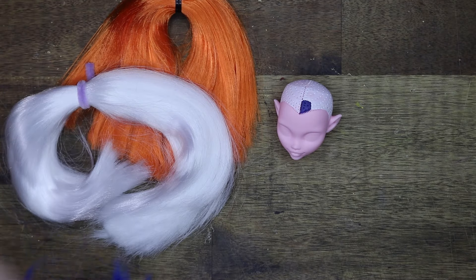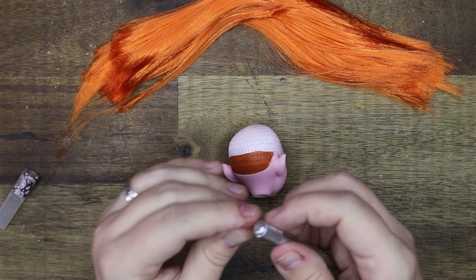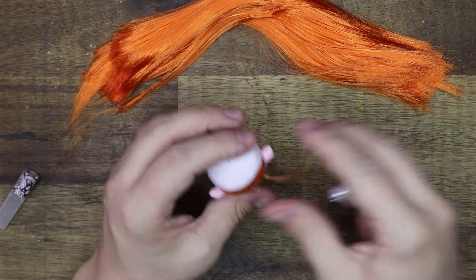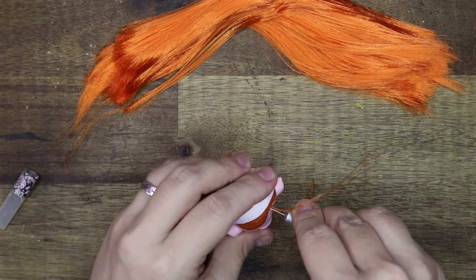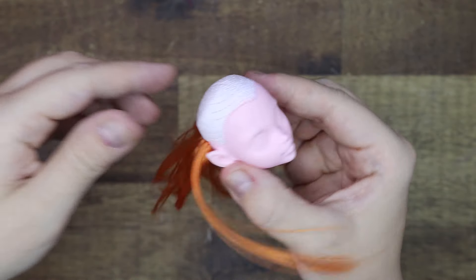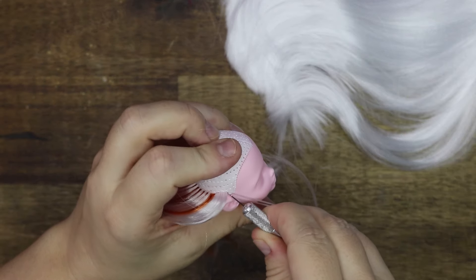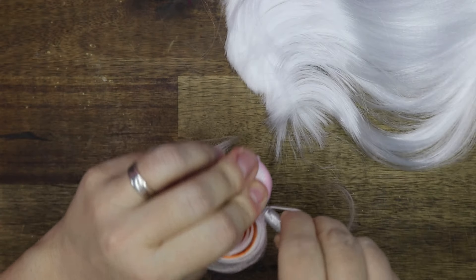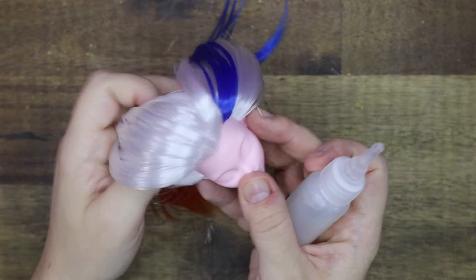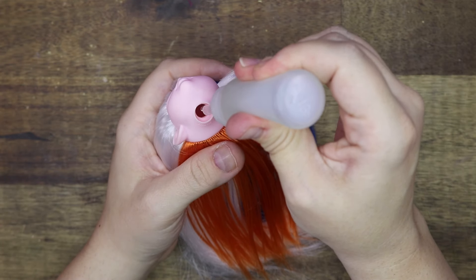Here you can see me going ahead with the rooting of her orange hair and all the other colors as well. This orange I have no idea where it actually came from because I bought a lot of dolls and this orange hair came in that lot. I tested it beforehand and it was okay with hot water and hot products, so that was all fine. The white and the blue my lovely friend Marjorie from Unbridled Artistry has sent to me — they are from Custom Doll Hair on Etsy, here in Western Australia.